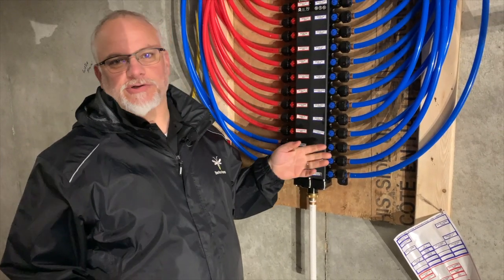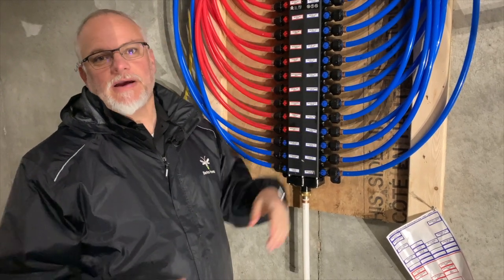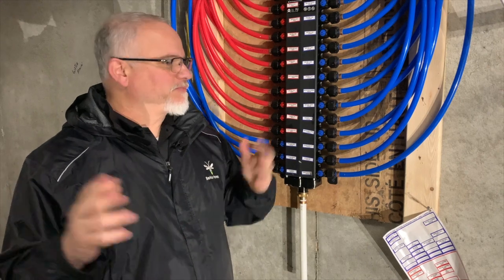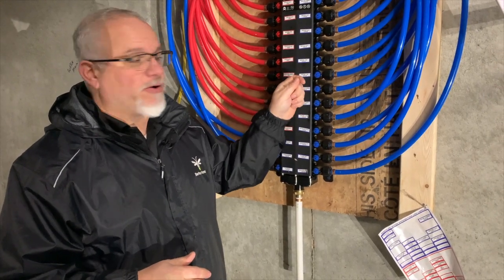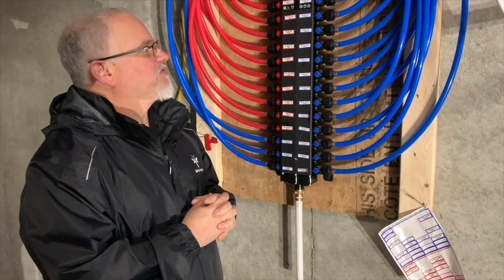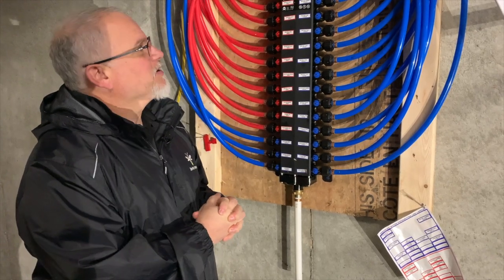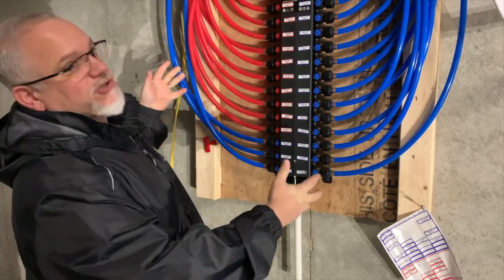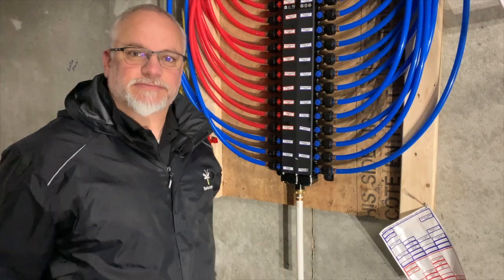Here we are in the basement. Here's the manifold, the part of the plumbing system I mentioned upstairs. One of the interesting features is that you can shut off each line separately, which is really handy if something's not operating properly. They provide you with a little key and you can shut off each valve separately. It's a nice package to upgrade to, and I think it looks pretty cool too. You can see it's quite the network of piping that comes up through here and runs all the way through the basement and then upstairs.